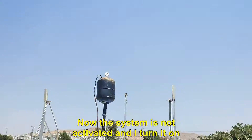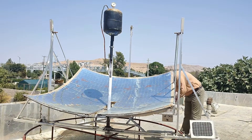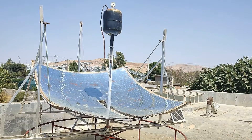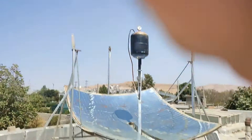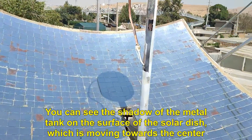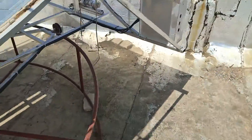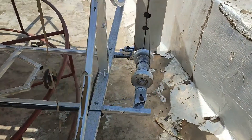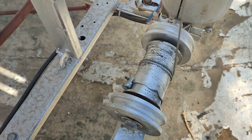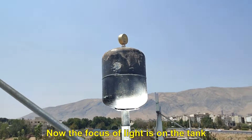Now the system is not activated and I turn it on. You can see the shadow of the metal tank on the surface of the solar dish, which is moving towards the center. The vertical DC motor is running. Now the focus of light is on the tank.